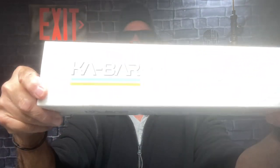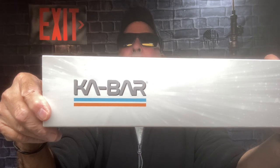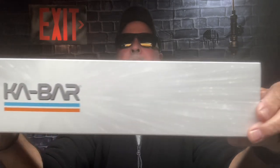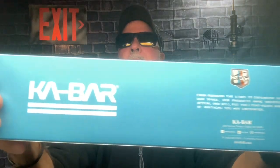I want you to see the sleeve on this thing. I know it's a sleeve because I've seen some reviews on it. This is the KA-BAR USSF — United States Space Force. Yes, it's for real, it's no joke. We all know KA-BAR has fulfilled all the branches of the military and they still do.